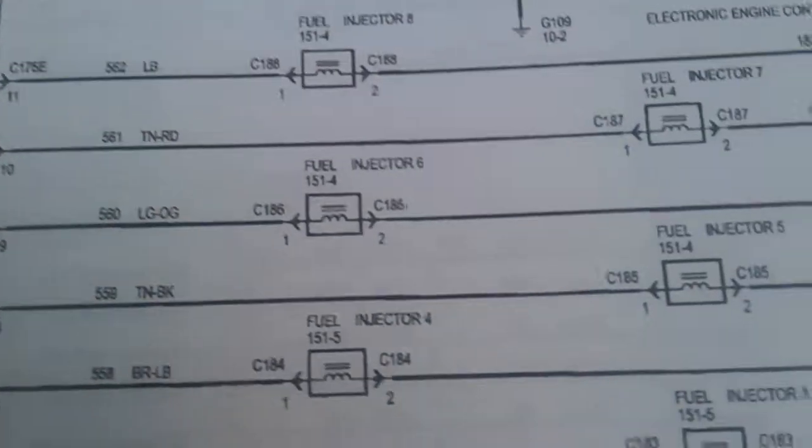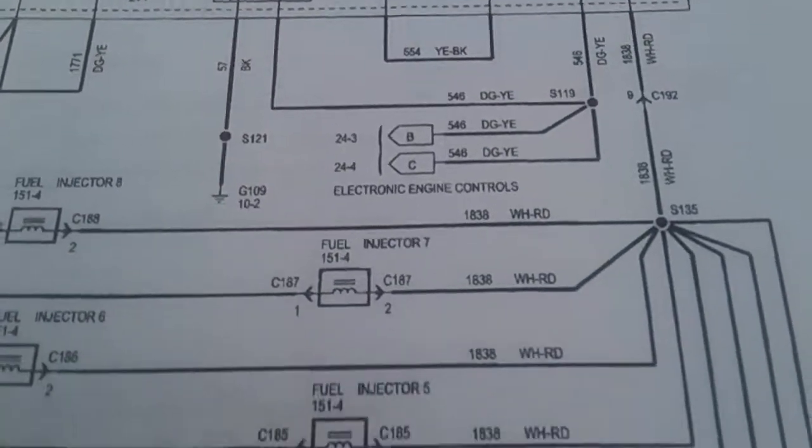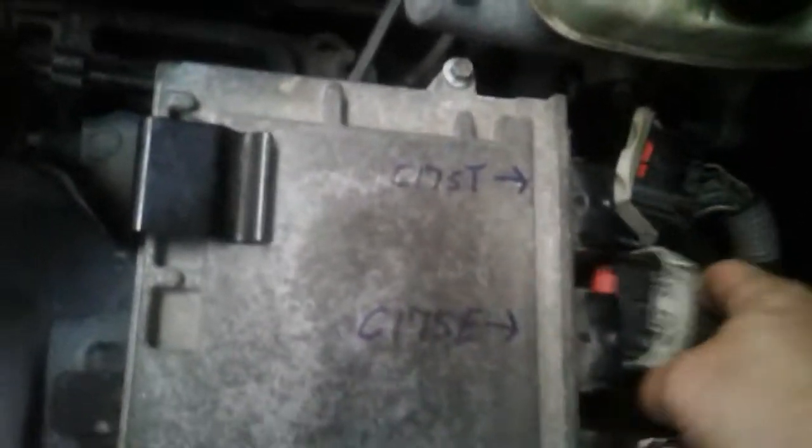I also have more wiring diagrams back here — these are the wiring diagrams for the injectors. If you guys want me to do all these, just leave it in the comments. But that's basically one of the big parts. Going back over here, you can see C175T, 175E, 175B — right there just like that.